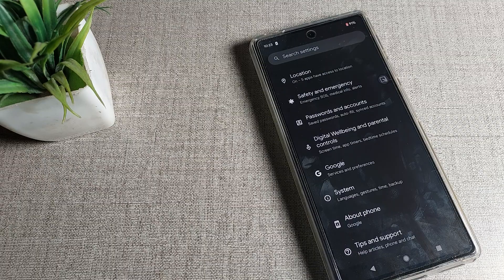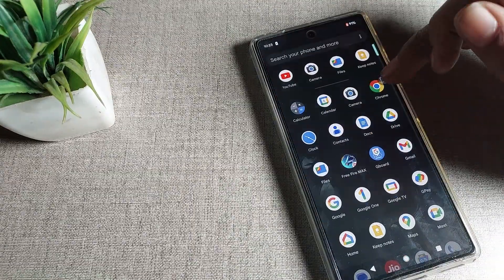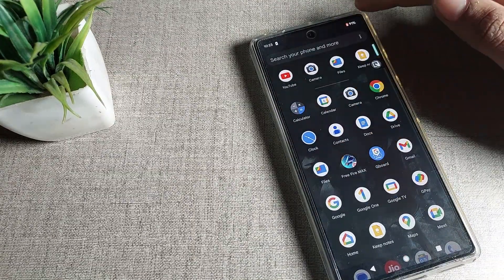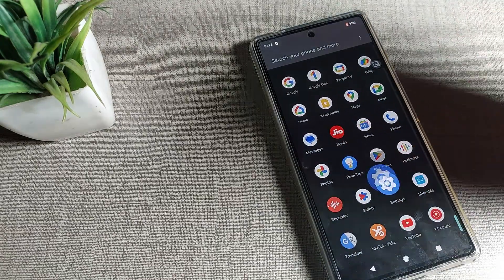First of all, go and subscribe to the channel, click the bell icon, and like the video. To disable battery saver mode, you will have to open your phone settings. As you can see, my battery saver is currently enabled, so let's open phone settings.